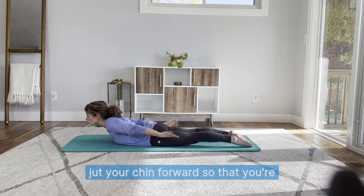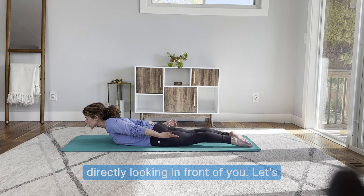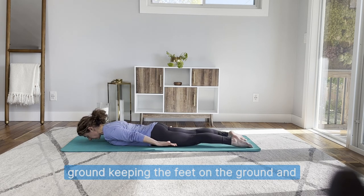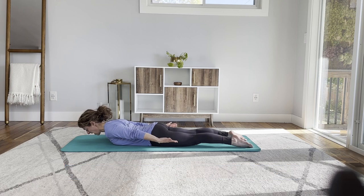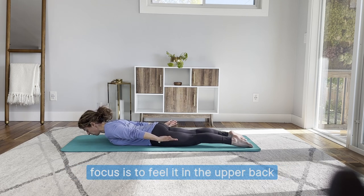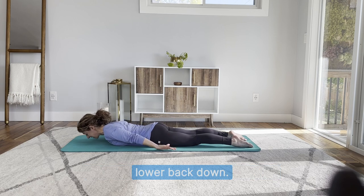You also don't want to jut your chin forward so that you're directly looking in front of you. Let's lower back down and do it one more time. Float up off the ground, keeping the feet on the ground, and the gaze will sweep up slightly. The focus is to feel it in the upper back, and perhaps a little bit of a lift in the low belly as well. Then lower back down.